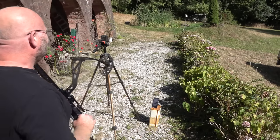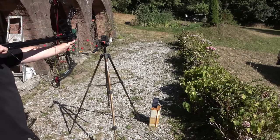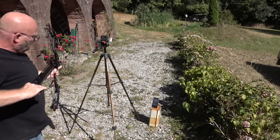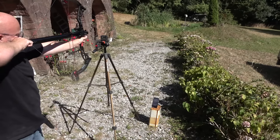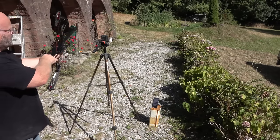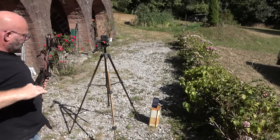Shooting over the chronograph: 82 meters per second, and again 82 meters per second. It did 82 meters per second three times in a row — super consistent power. And that is a lot of energy, actually: 46 joules. That is quite powerful.